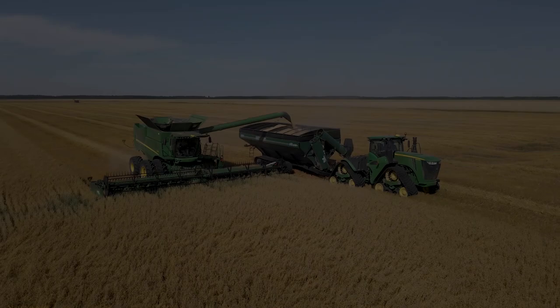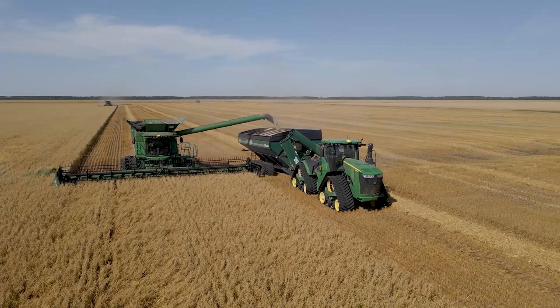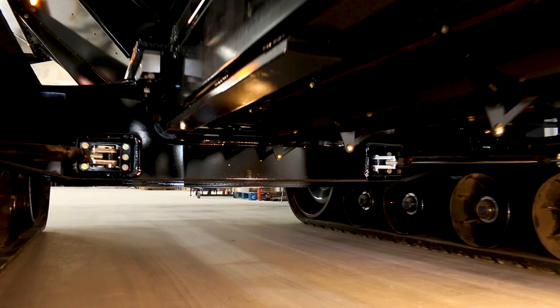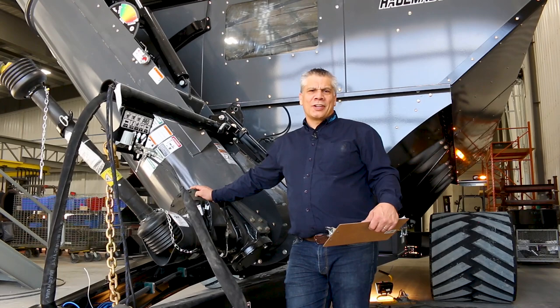Number one: the low profile. We've lowered our carts on average 14 inches between 2018 and 2019, and we did that in a variety of ways. Instead of making it wider or longer, most of our height gain was from the step-down axle. As you can see, the step-down axle is gaining us about seven or eight inches. We've integrated the frame into the axle.